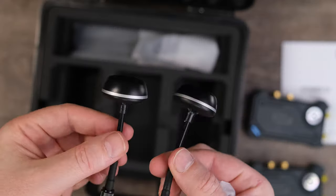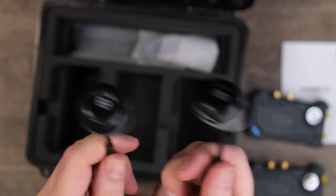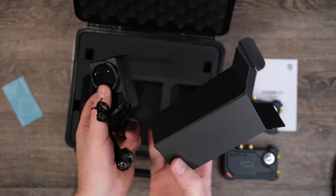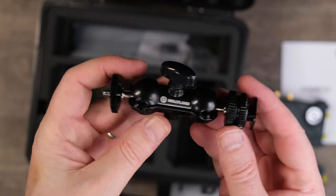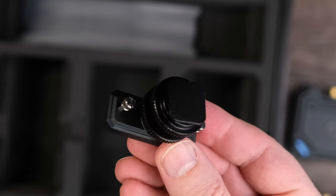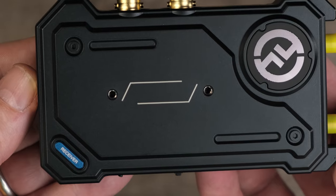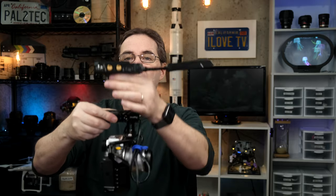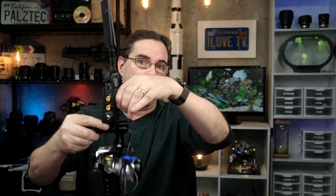They also included two mushroom antennas for the transmitter. You would want to use these if you were transmitting your video from a lower point to a receiver that's higher up, perhaps on the second floor of a building or up at the top of a hill. You also get a DC adapter that will work on either unit, a magic arm, a cold shoe mount, and an expansion accessory. These units have mounting holes on both the side and the bottom, and they can be mounted either horizontally or vertically on the camera.